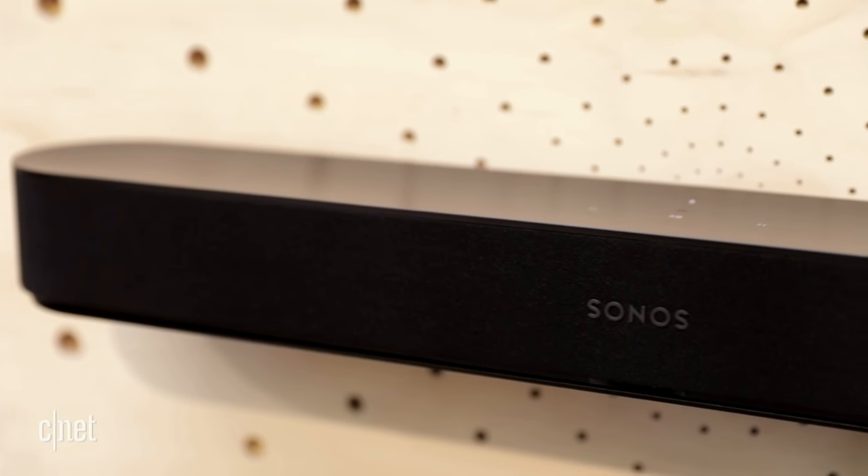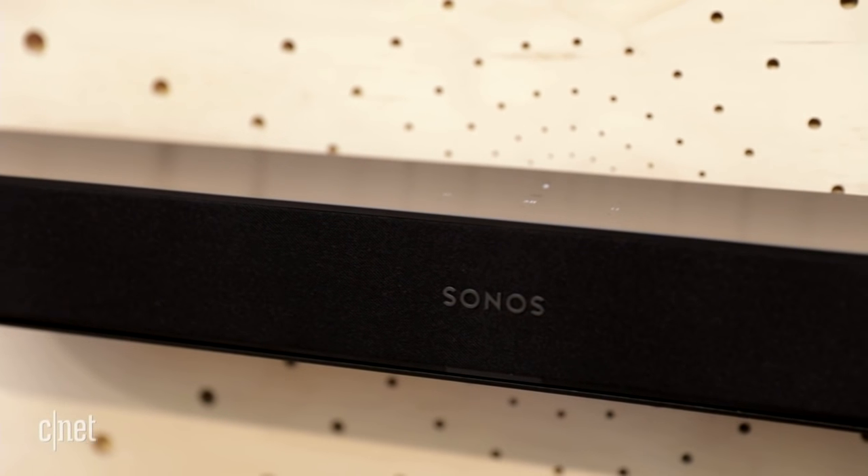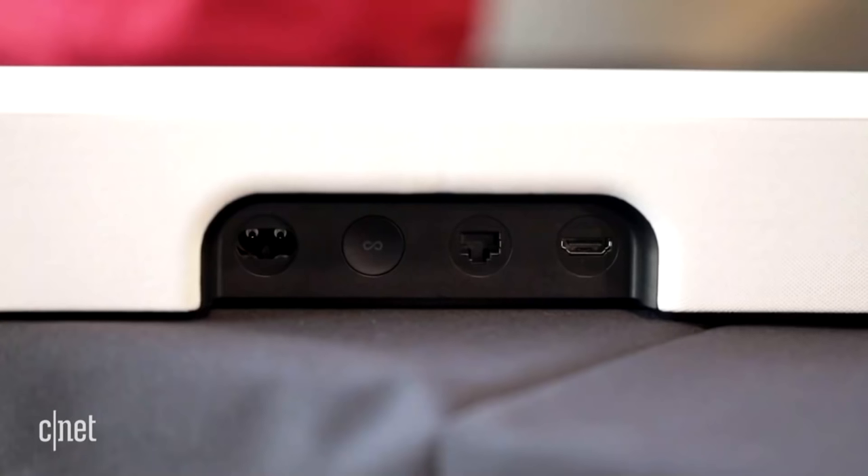It's interesting that the Sonos Beam doesn't quite win out over the Polk. You save a hundred bucks — it's about sound quality and features. Sonos is great for those in its ecosystem, but we liked the sound of the Polk better because it has a wireless subwoofer included and it's cheaper. So it's pretty cool.